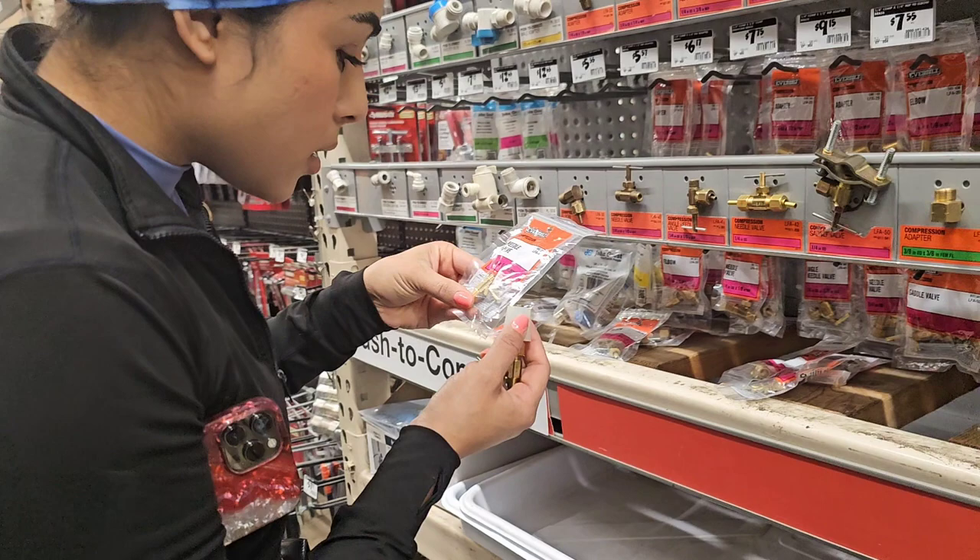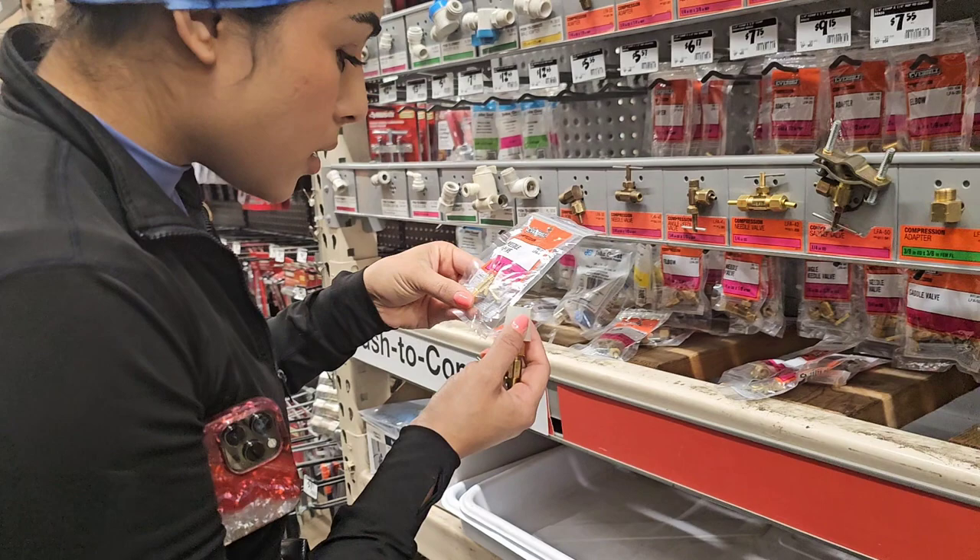That clip you just saw was my sister and I at Home Depot picking up needle valves — a quarter inch by an eighth — which are these things right here.